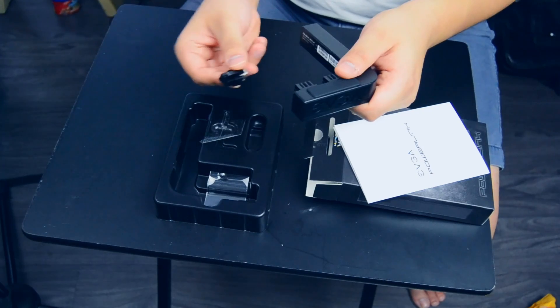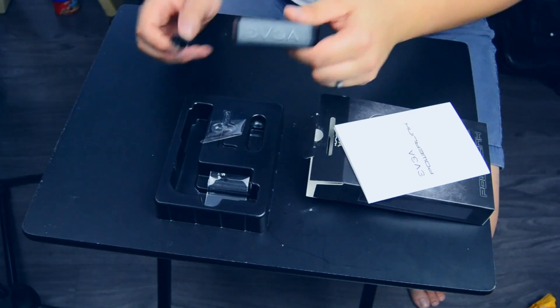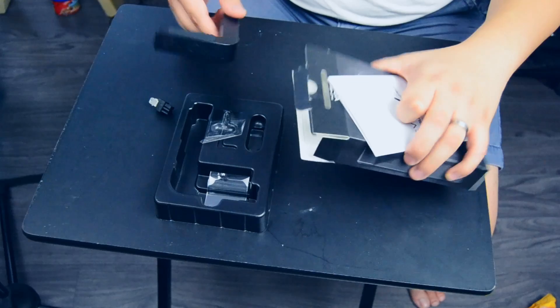So I'm gonna have to attach this and switch it out, and then let's go ahead and install this into the system, into Gladiator.